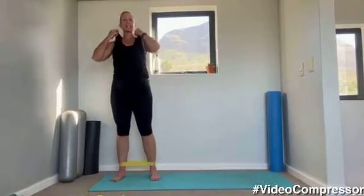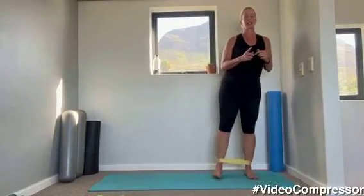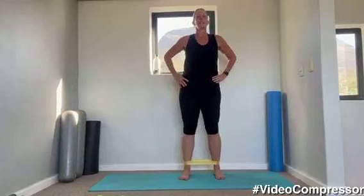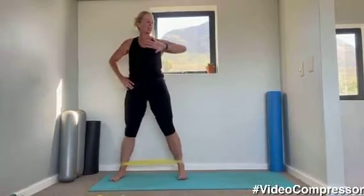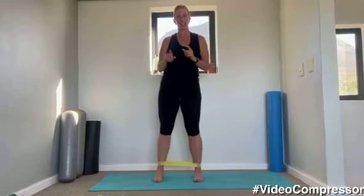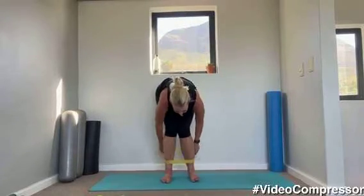We've got 15 seconds to go, then we're going to rest for 15. Very nice, have a little rest. So round two — for those with the band we're going to squat with the band, tapping out. Pull the band above your knees.